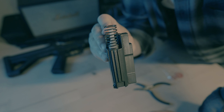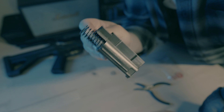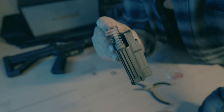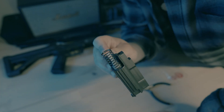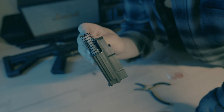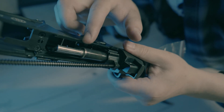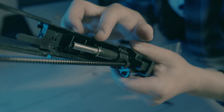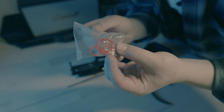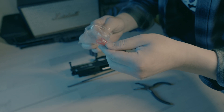Now with the spring modified, the FPS should be much more consistent than out of the box. But the issue with this modification is that the FPS will get a big bump — it will reach above 400 FPS with 0.25g BBs, which is a little too hot for most fields. So what you can do is add an o-ring here, like I did in a previous video. Every one-on-one comes with a pack of backup o-rings, and there is a very small one inside that pack you can use for this purpose.